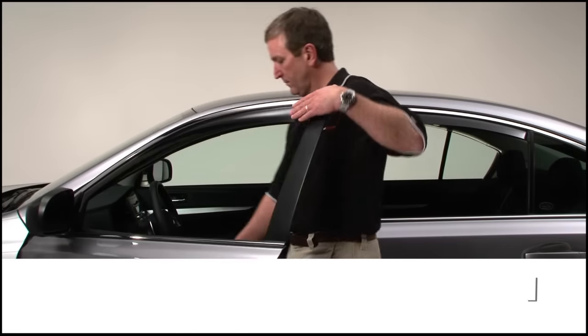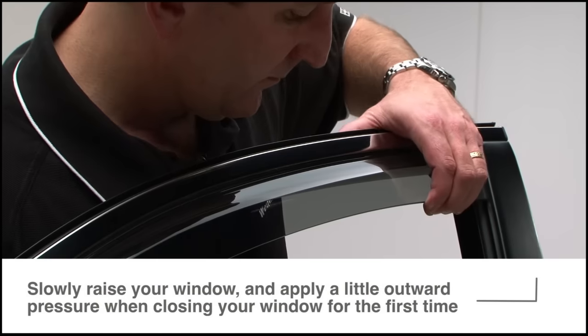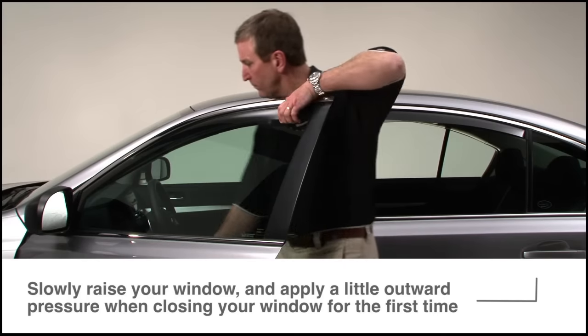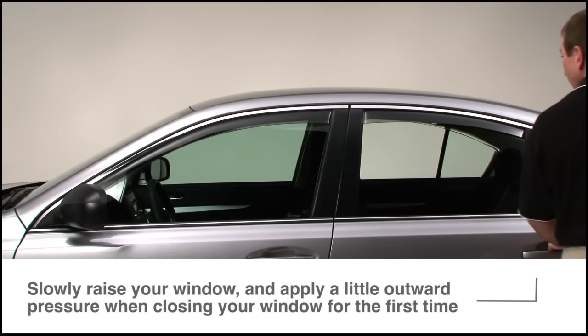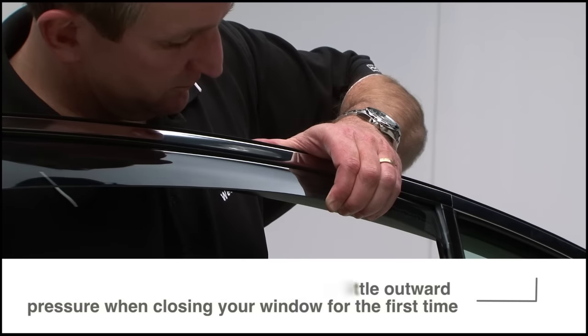Finally, raise the window slowly to fully seat the deflectors in the window channels. It's best to apply a little outward pressure as your window closes for the first time.